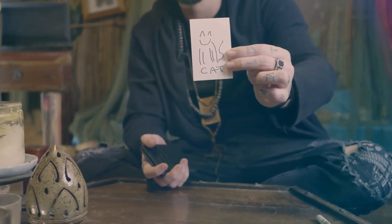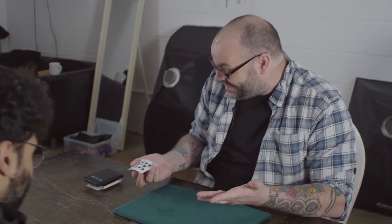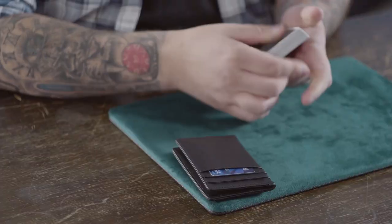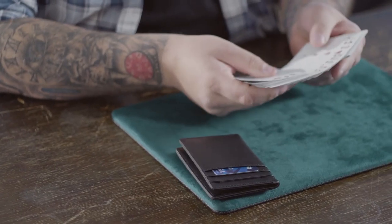I'm going to teach you two of my favorite drawing duplications that you can perform with the Orphic wallet. You'll learn a handful of switching methods, and I'm also going to give you plenty of subtleties, presentational points and extra mentalism ideas. And if that wasn't enough, my good friend Craig Petty is going to teach you some incredible magic routines that you cannot perform with any other wallet. My name is Louis Laval and this is Orphic.